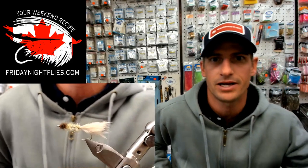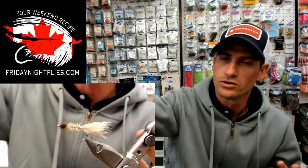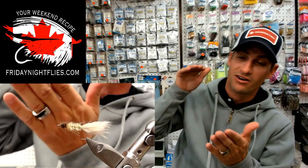All right, Scotty, take it away homeboy. Hello everybody, it's Friday Night Flies — thanks for joining us on our new YouTube channel, Friday Night Flies. Lots of good fishing right now, lots of good stories. I fell in the water off my float tube today — that was awesome.